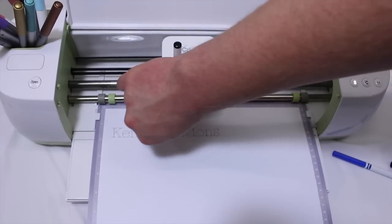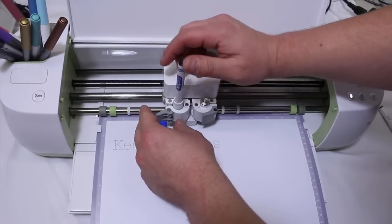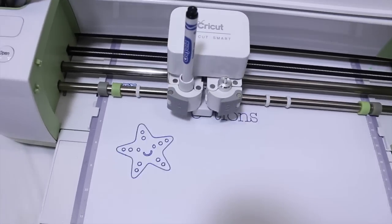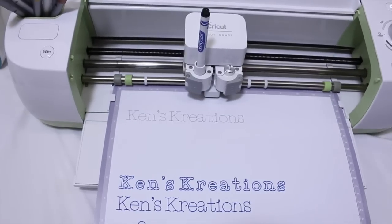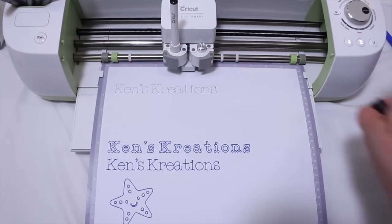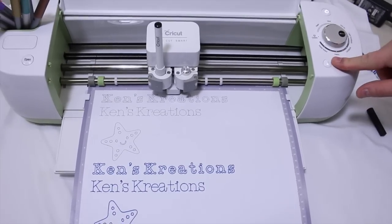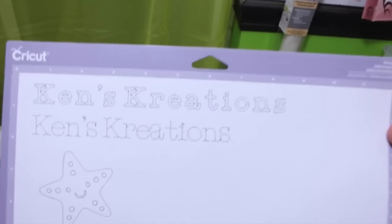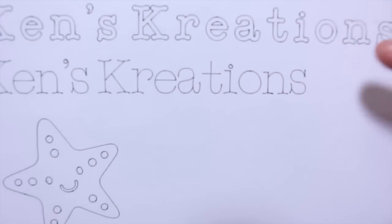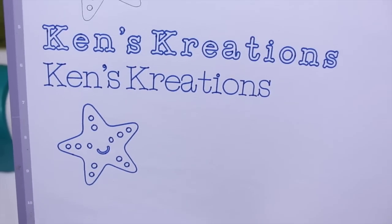Design Space now wants me to load the other pen. I wanted to show how third-party pens work great in the machine, so I'm going to load the Crayola pen and hit cut. Then we need to change it back to the Cricut pen to finish the demonstration. There is the Cricut Explorer result — as you can see, the writing feature uses a single line, which is the traditional way a Cricut would normally do it.